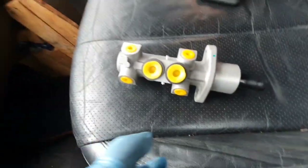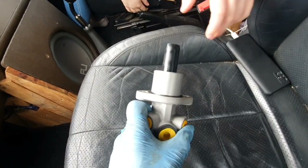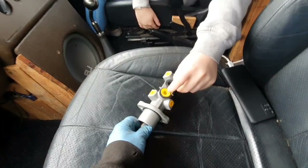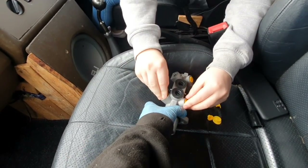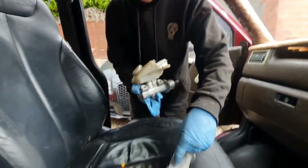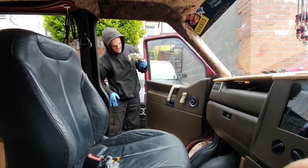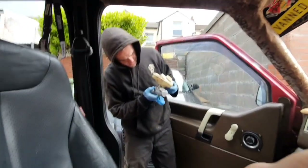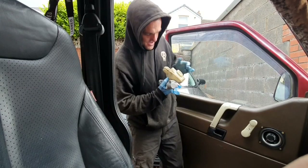I'm going to transfer the reservoir onto the new master cylinder. The new one does come with a new seal around the top — you need to have that black bit taken off the end, and then all the little yellow grommets need to come out. On the bottom of the reservoir there's a little clip either side — it's just a little dowel that just clicks in, so you unpop it and it'll pop back in. Then you pop it onto the new one, just lining up the holes with the holes, and done — installed.